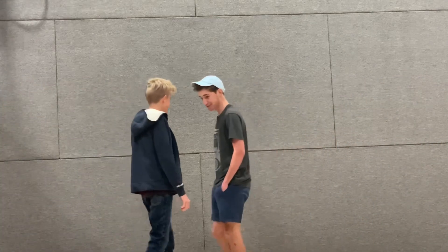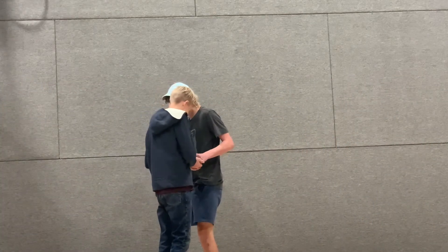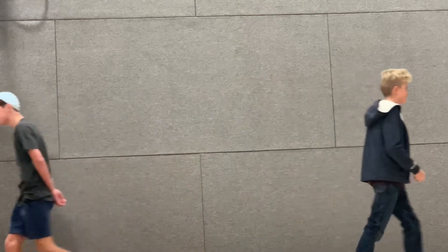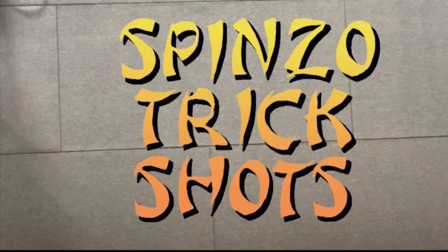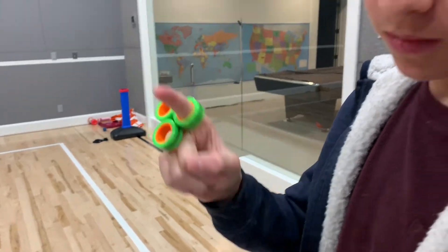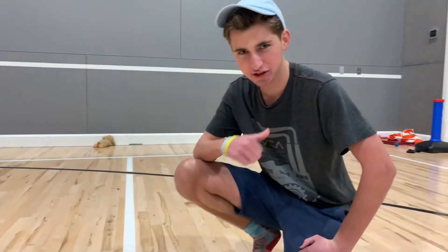What's up, Stephen? Let's go. It's Slush Invader Studios, NB Wellington Boy. Let's start this. I'm coming at you with spinzo trick shots.